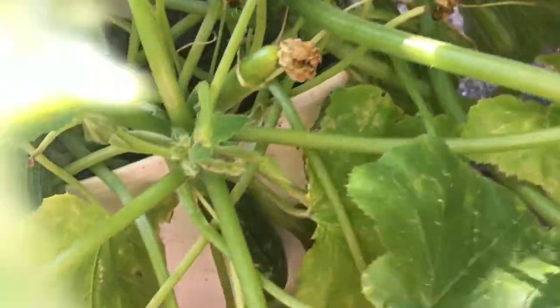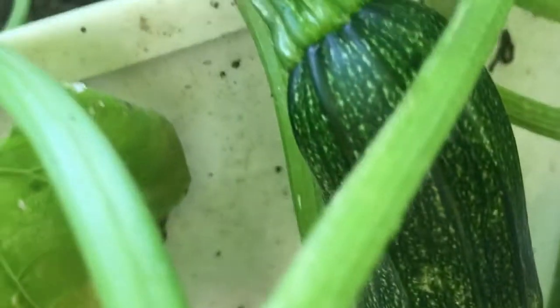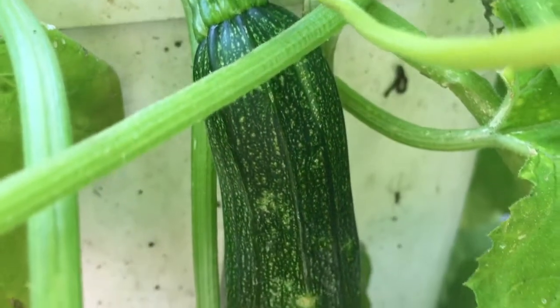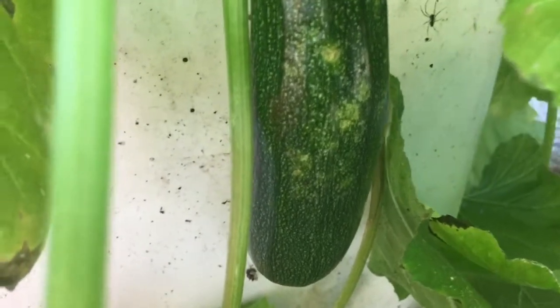So this is the one that I did on camera — that's it there. It's actually the biggest one on here, and it does have a little spot on it.